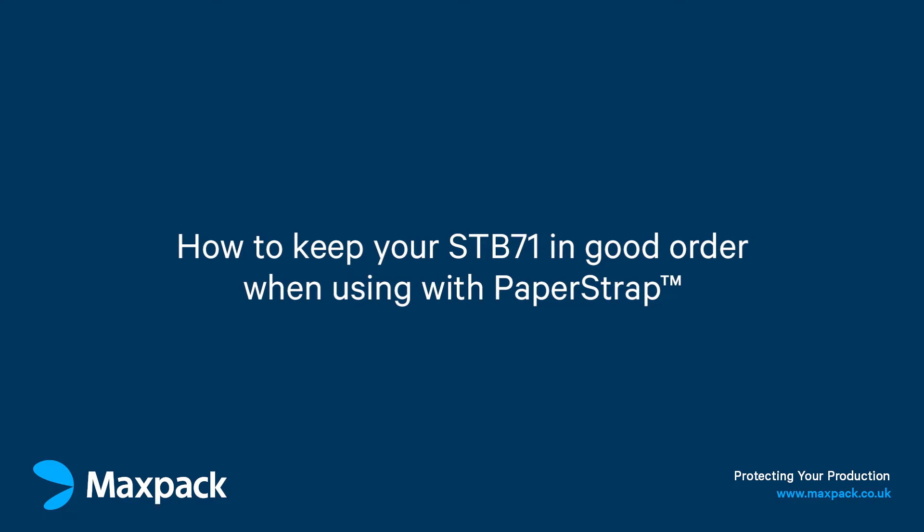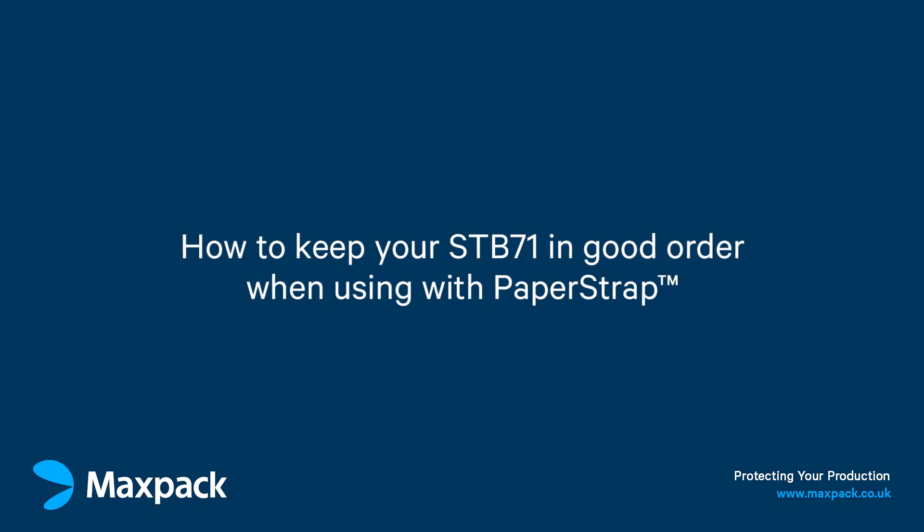This video will demonstrate how to keep your STB71 in good working order when using with paper strap.